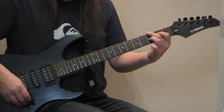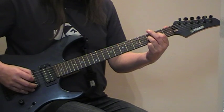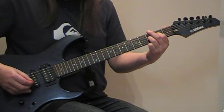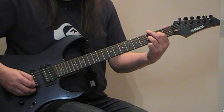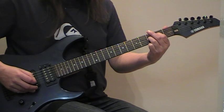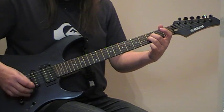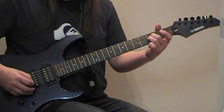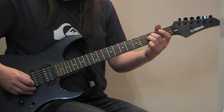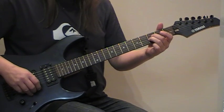I'll play that slowly now. Basically you play that pattern twice, so you'll end up with that. And then all we do is change this to the third fret — same thing, you play this pattern twice.